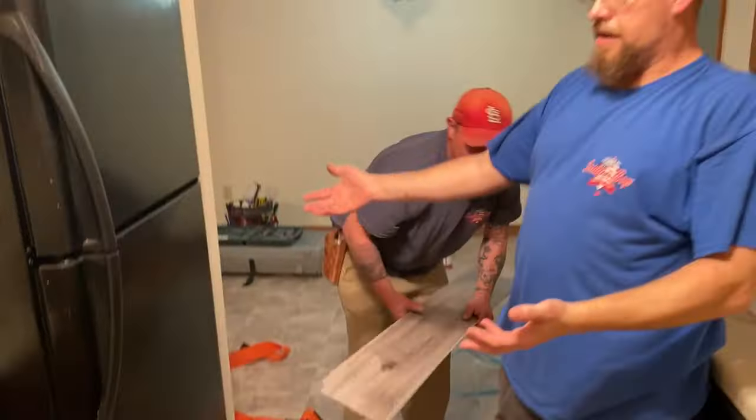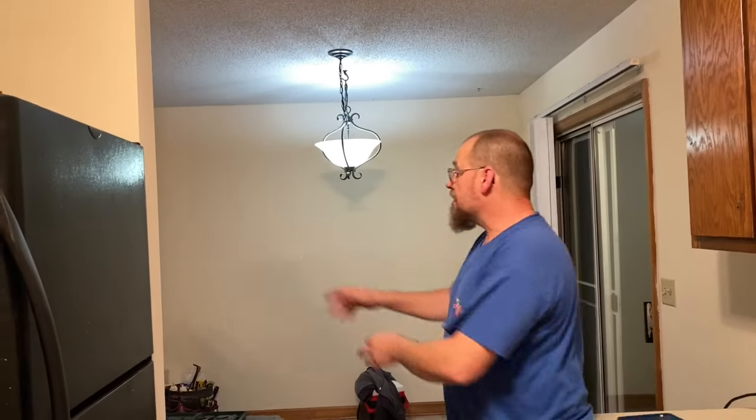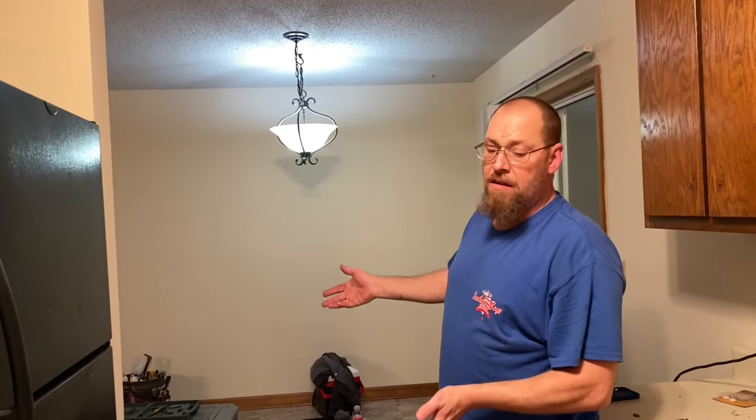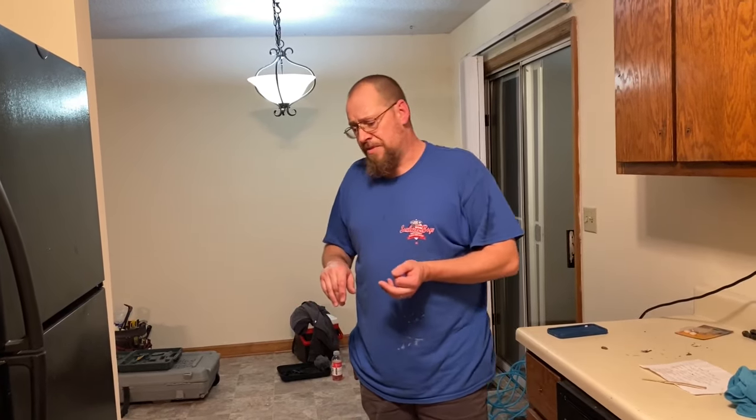We've got the refrigerator in its hole and we don't have any damage on the vinyl floor whatsoever — just using a couple of spare vinyl planks. If you don't have any vinyl planks and you're a homeowner, by all means go to Lowe's or Home Depot. You can get a couple of sample pieces — they might charge you a couple of bucks for individual pieces.